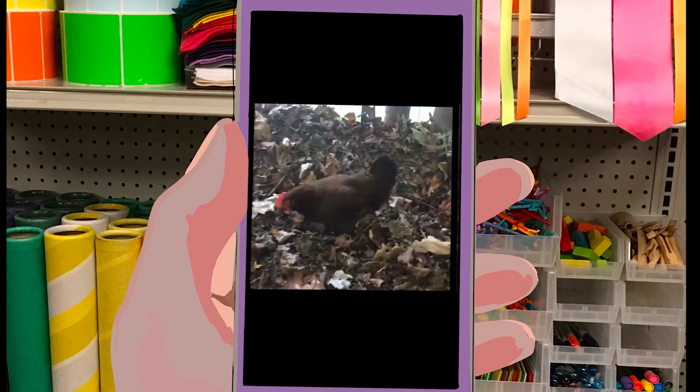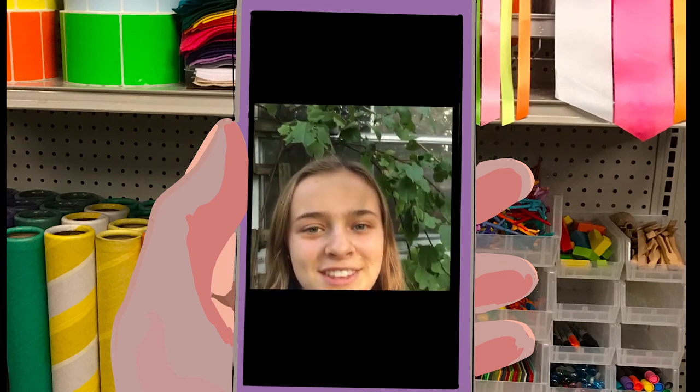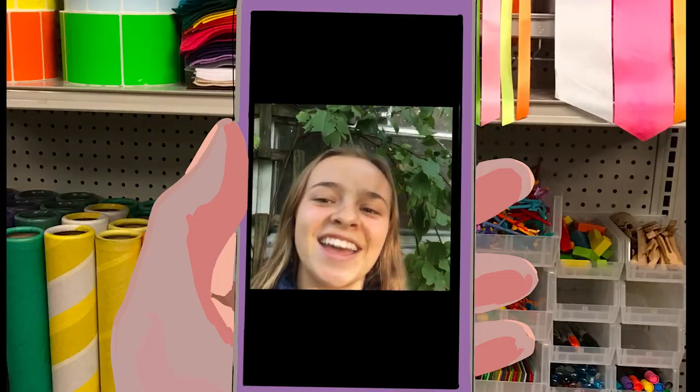So yeah, that is my partridge rock chicken. I hope you enjoyed seeing my barred and partridge rock chickens today. Thank you for watching. See you in the next episode of Modest Farms. Bye-bye!